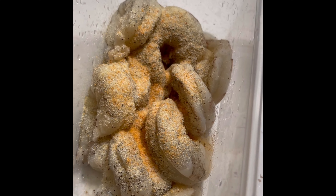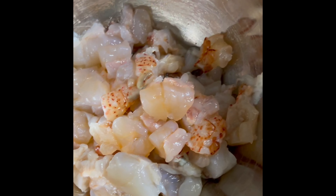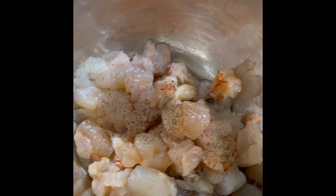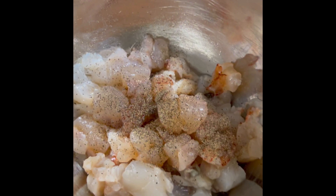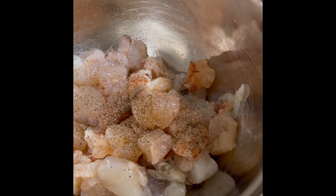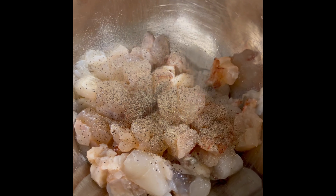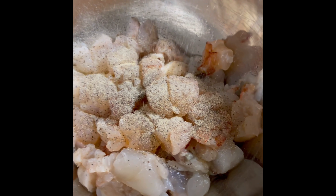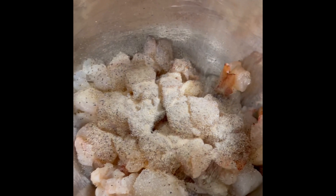I'm also going to go ahead and add a little bit of seasoning to our lobster — no salt, so I only put a little bit of black pepper. Nothing heavy because we're going to have seasonings from the shrimp. I also put a little bit of garlic powder on the lobster, and then a little bit of onion powder. No salt in the lobster — lobster has its own salt, so we're good.